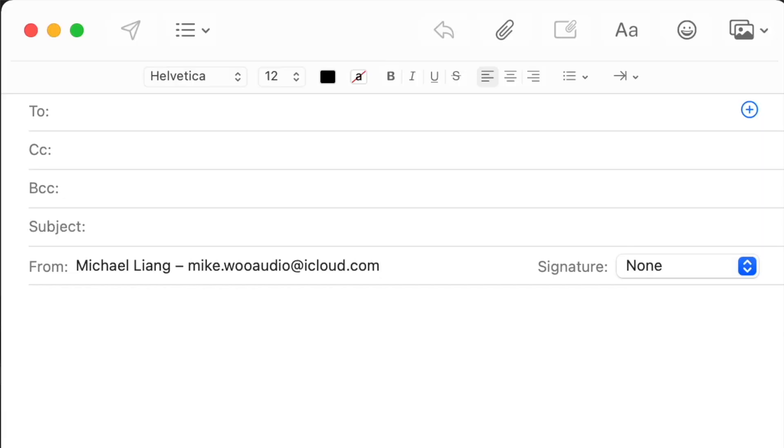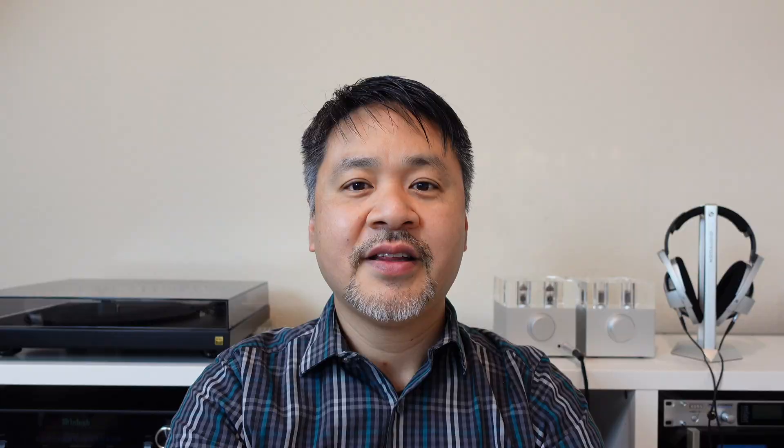Vacuum tube amplifiers are a lot of fun and there's no need to be afraid of them. We hope this short video helped answer some of your questions. Let us know in the comments below if you have more questions, or send us an email if you want us to cover a topic in one of our videos. Thanks for watching and we'll see you in our next episode.